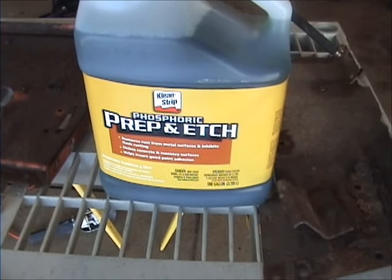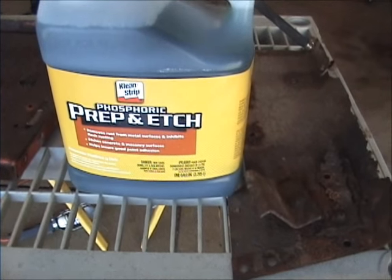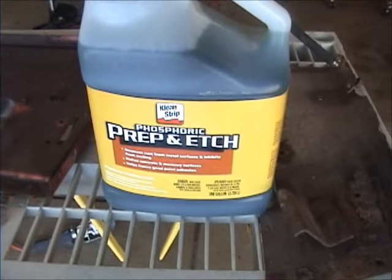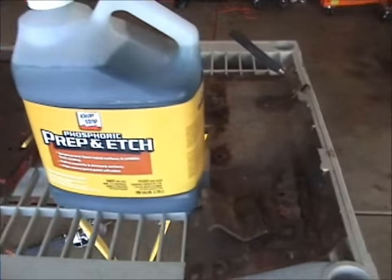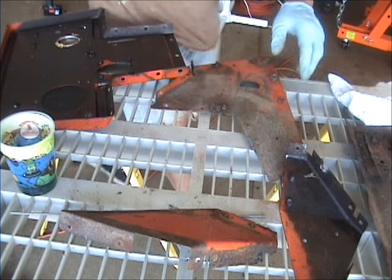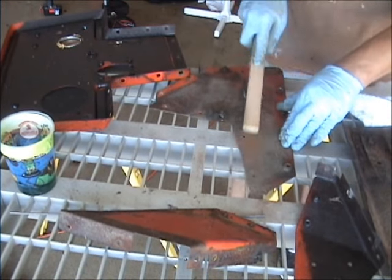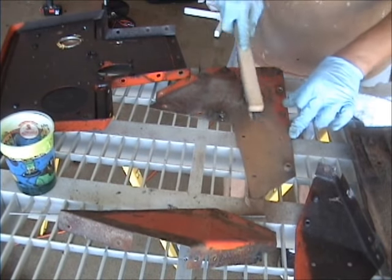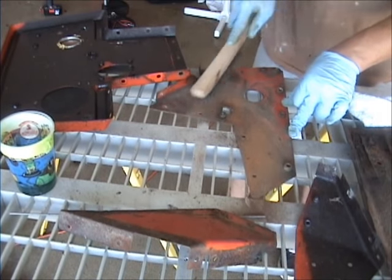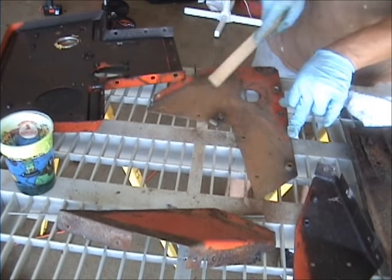That prep and etch — I think it's a rust converter. It inhibits the flash rusting. So I'm going to start cleaning up some of this rust, get some of this stuff on there, and see how that works. What I've been doing is just wire brushing, getting the surface rust off, and putting on the phosphoric acid.